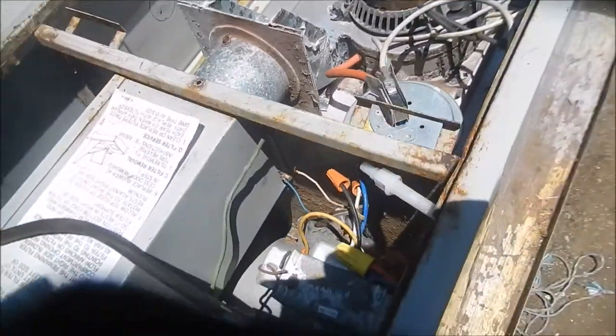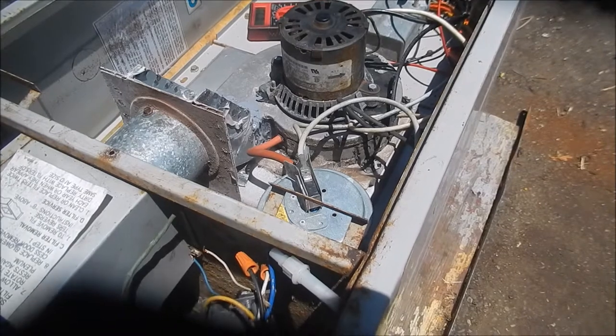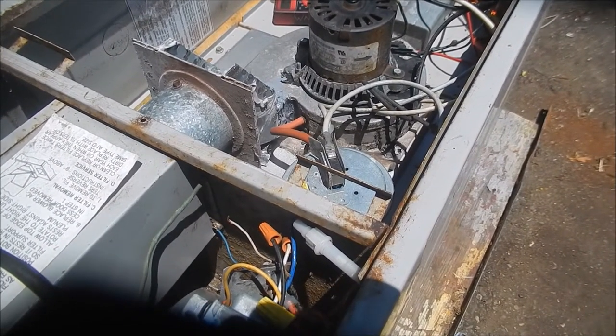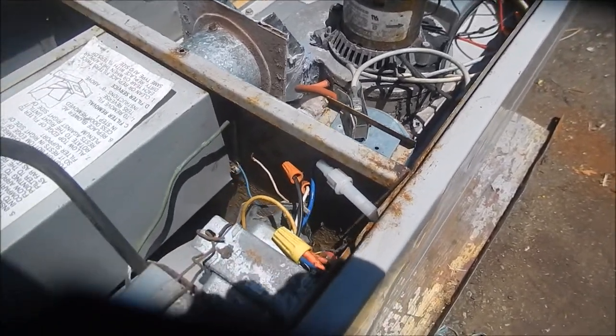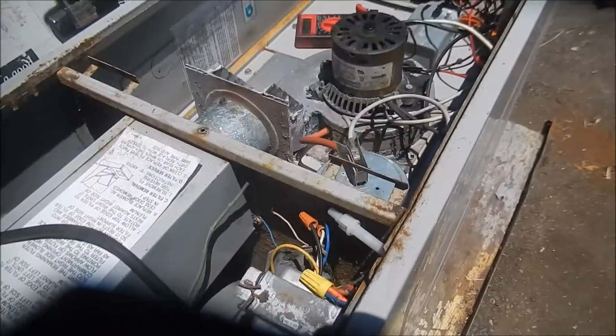I've got the door switch hotwired. When these people decided they needed to have this thing replaced and the service people came out, I told them I was going to salvage it. I'm pretty sure they purposely threw the front panels away so that I couldn't put it back together.